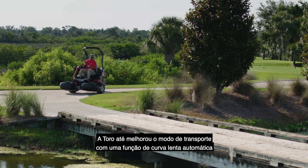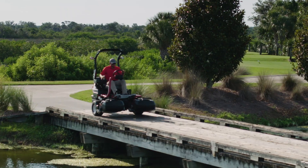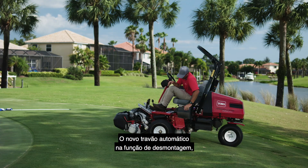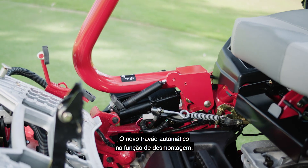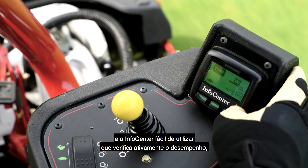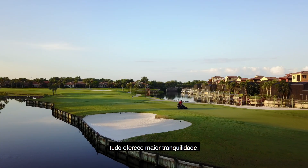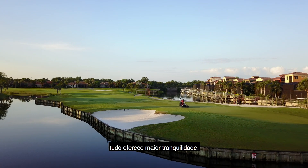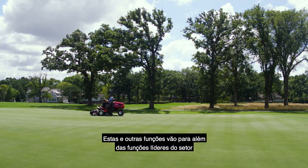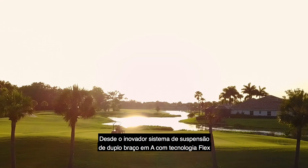Toro even improved the transport mode with an automated slow-in turn feature that senses sharp turns and slows the machine for enhanced safety and better control. The new auto-brake on dismount functionality, a foot-operated parking brake, and the easy-to-use info center that actively monitors performance all deliver even more peace of mind. These and other features are above and beyond all the industry-leading features you've come to count on from the proven Toro TriFlex greens mower.